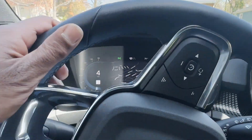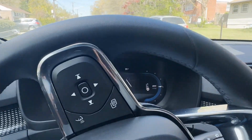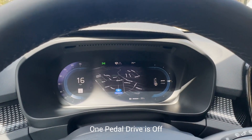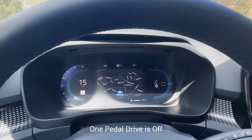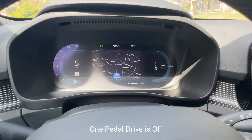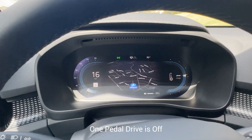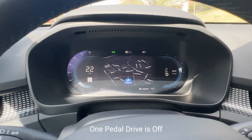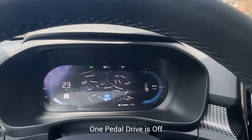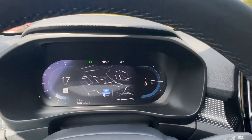We have no one-pedal on. I'm going to accelerate and take my foot off the accelerator — it just goes to zero. Press the brakes — bam, look at that. Do you see how much charge you get when you press the brakes? I'm going to accelerate a little bit more, let go — it's rolling along at zero — and I'll hit the brakes again. You can see the difference there.